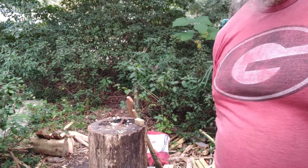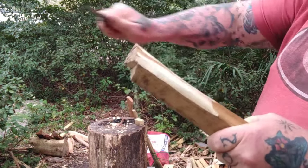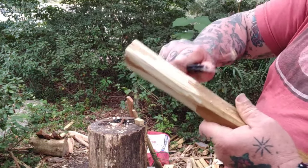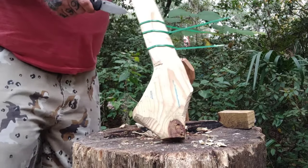I'll say this about the pocket clip: it can be set either right or left-hand side tip-up configuration. That's a nice little touch. The ambidextrous thumb studs — nice touch. Really, really comfortable. Really good slicer. That little one will slice you completely in half.